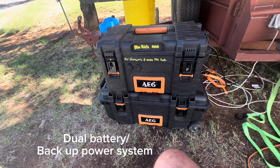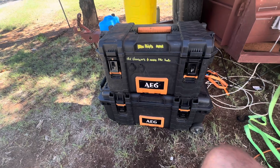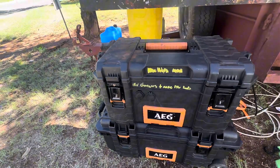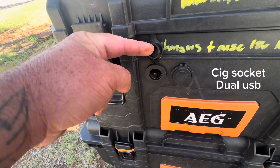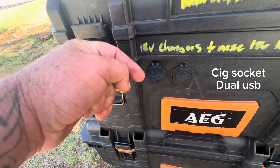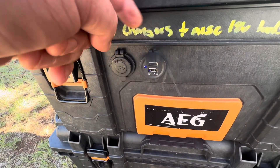Dual battery backup power system, built using parts I had laying around. An EG medium toolbox and large box from Bunnings. Here we have a single SIG socket and twin USB socket, with room for more on the front.